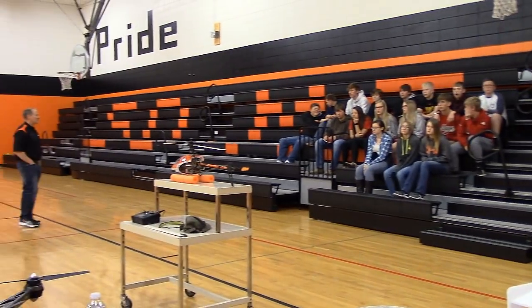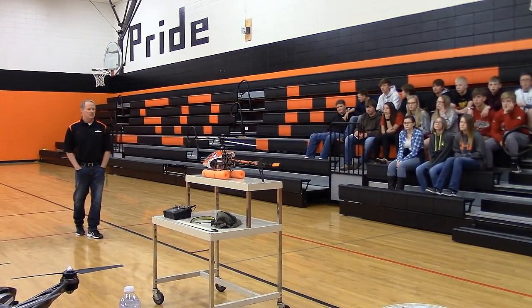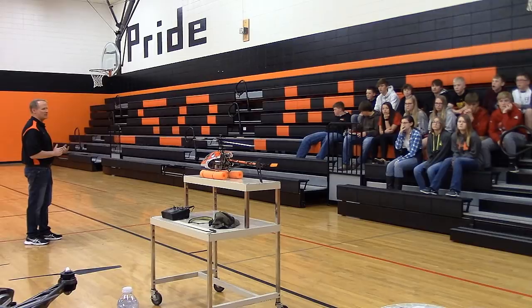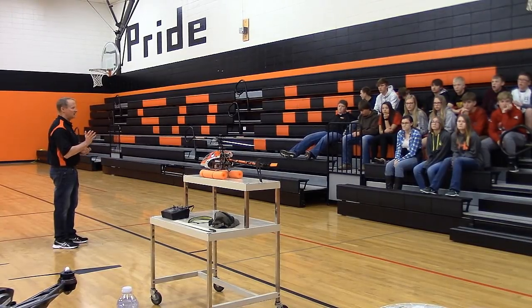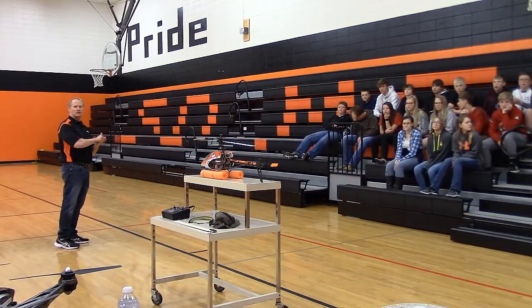He's got something new - kind of an innovator in remote control. He's going to explain a little bit about how the wind works and how the helicopter works. We saw just a little bit about that yesterday, and then he's going to spend most of his time flying some of his stuff and showing you how it works. This is David Herbert, and his wife will be doing some filming.